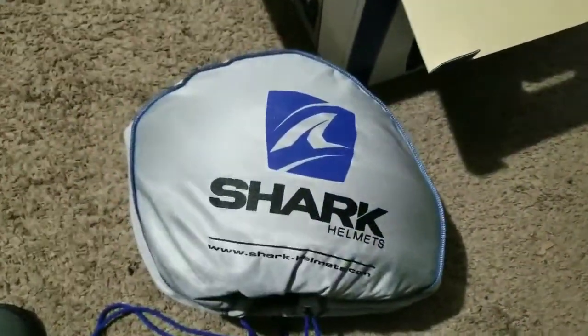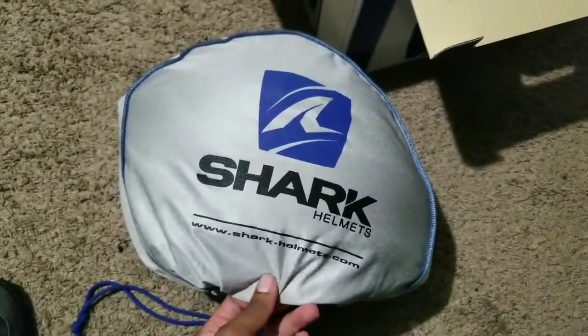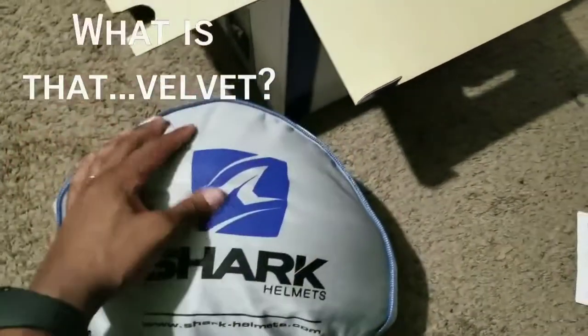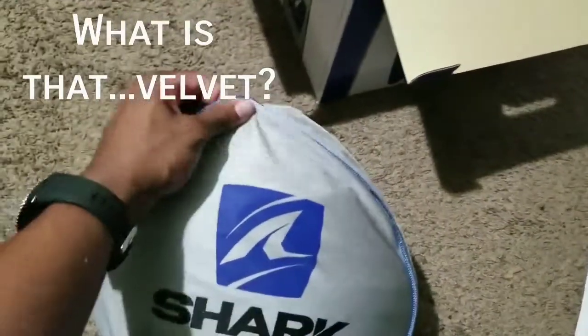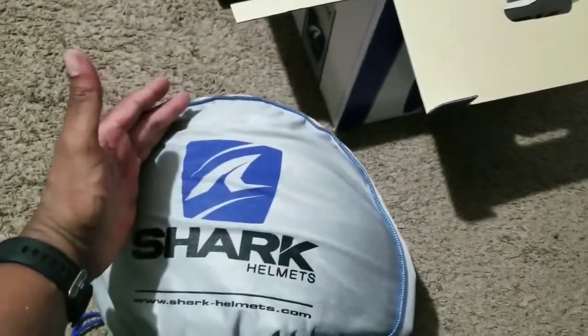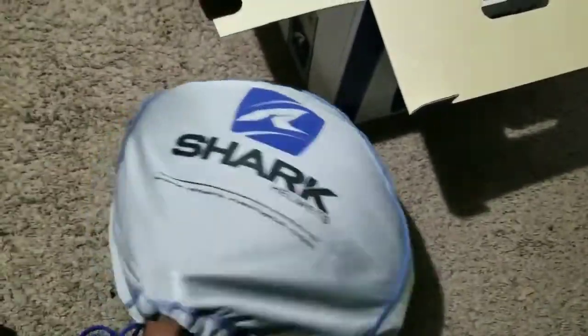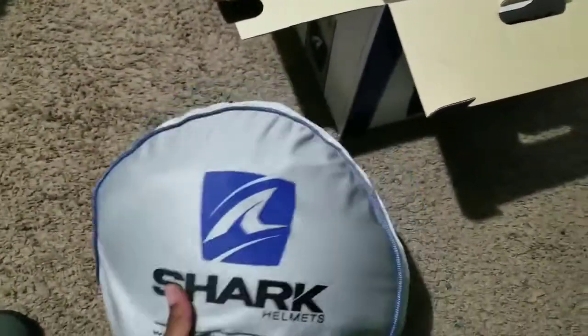Fresh out of the box, the first thing I'm noticing is this is a very, very premium helmet bag — this feels amazing. Right away, this just feels like thousands of levels of quality above my Icon Alliance Dark helmet, which is no comparison obviously. Let me go ahead and get this out of the bag.